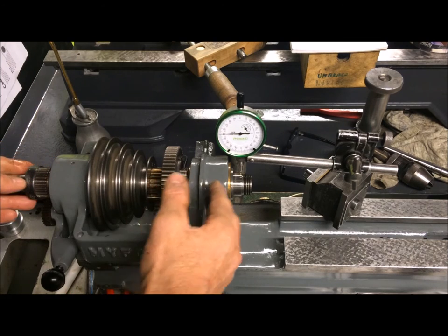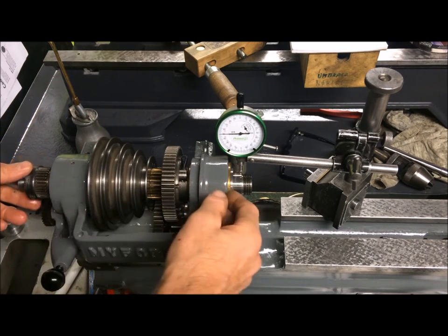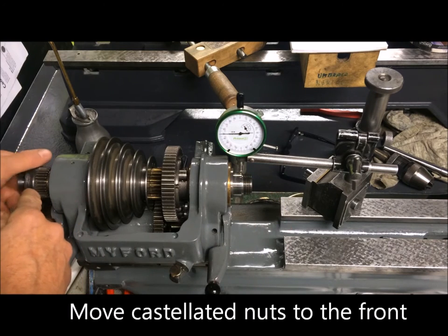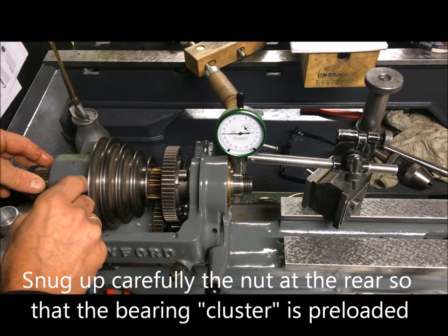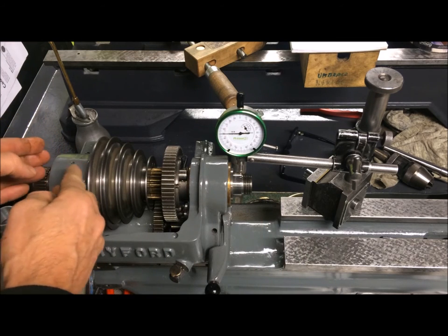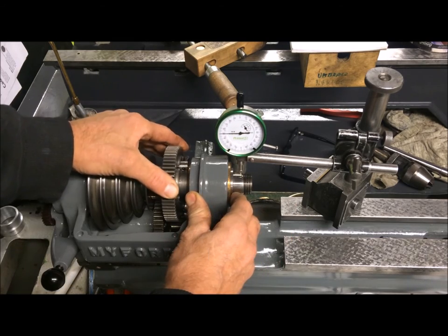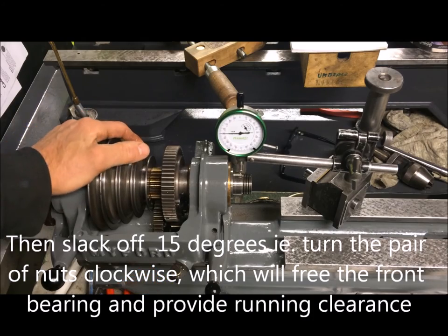What I've done is followed the description in the manual — loosened everything, replaced the two bearings, assembled everything together, and let the front bearing be loose, because there are two nuts here so you can slide to the front. I tightened the nut that fixates the inner races and preloads them. Then I tightened these two locating nuts and moved the spindle backwards until the front bearing was stuck — meaning it can't rotate — and then loosened it about 15 degrees so that it runs freely. That should be the correct setting.